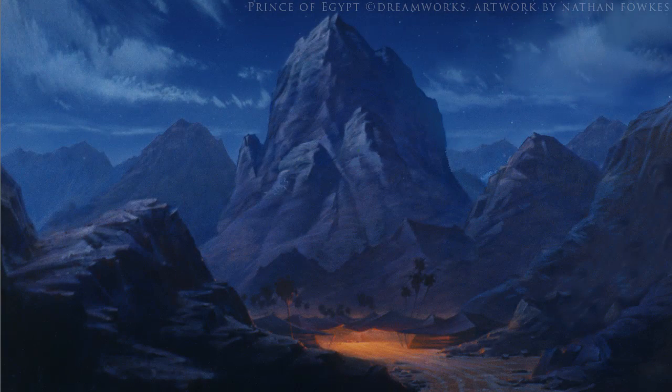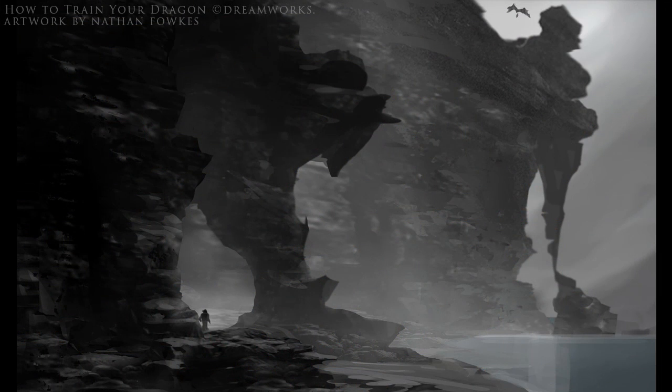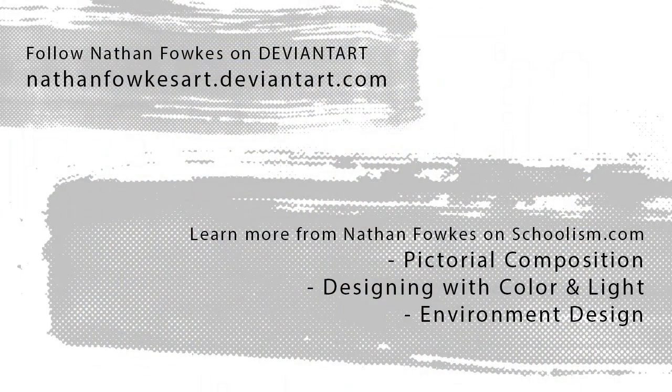For anybody that wants to keep up with Nathan, check him out on his brand new DeviantArt page, visible at the bottom of the video. If you'd like to learn from Nathan, check out all three of his classes: Designing Environments with Nathan Fawkes, Designing with Color and Light, and Pictorial Composition. Three fantastic courses that will surely upgrade your level of art dramatically. Thank you so much, Nathan. Thank you, Bobby — I love teaching my Schoolism classes, so I'll see everyone there or online at my social media.